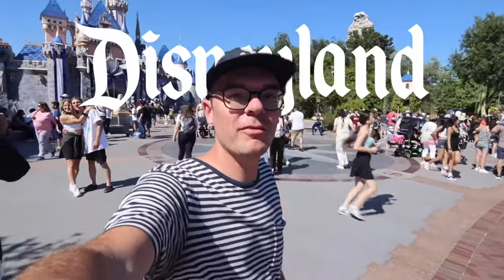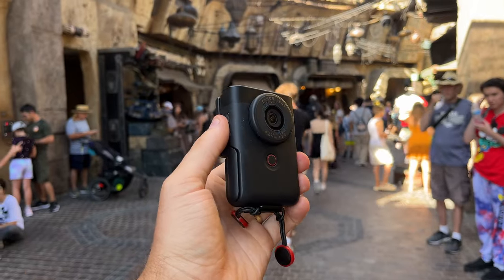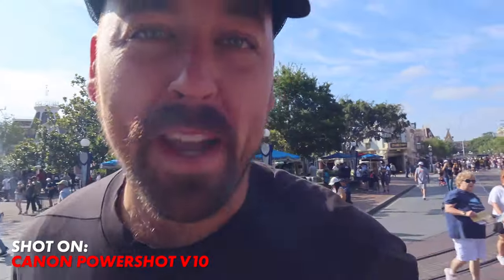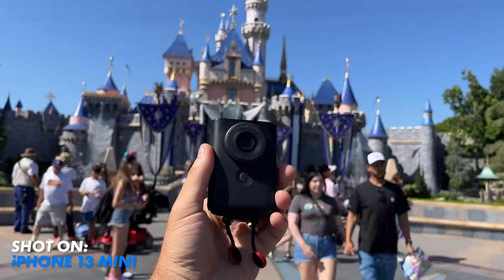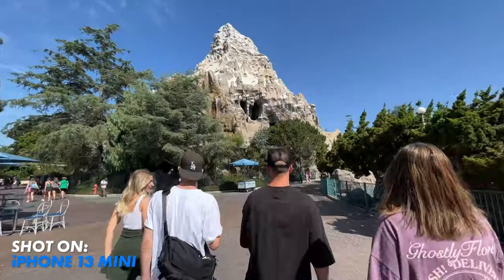Today I'm at Disney for the first time ever, and I'm testing out the Canon PowerShot V10. The folks at Canon have dropped a brand new camera designed for vloggers. This cute little camera fits in the palm of your hand and has a flip screen and a kickstand. Everything in this video is shot on the Canon V10 or on the iPhone 13 mini using the back cameras, and I haven't adjusted any of the colors or any of the audio.